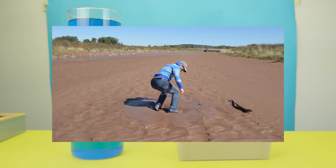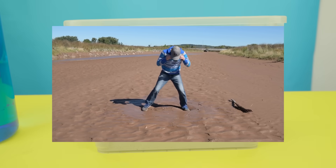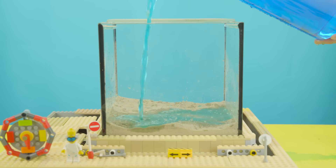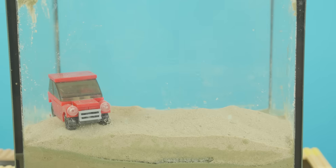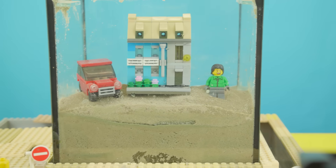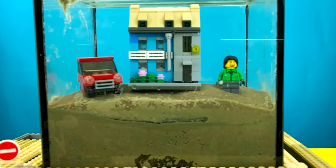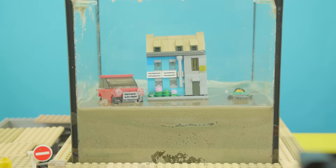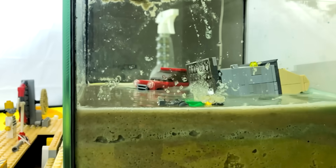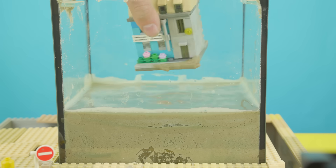There's a closely related effect to quicksand called soil liquefaction, where water helps make the ground lose its support. This time, I mixed water into the sand and poured a layer of dry sand on top, placing a Lego house, car, and minifigure on this unstable surface, then started up the vibration mechanism. As the wet sand mixes with the dry layer, you can see the water seeping up. The ground loosens and objects start sinking, as if the sand has lost all stability. Sure enough, all our test subjects get pulled under the surface.